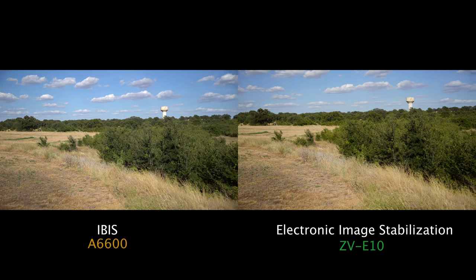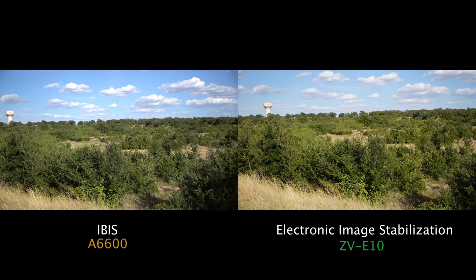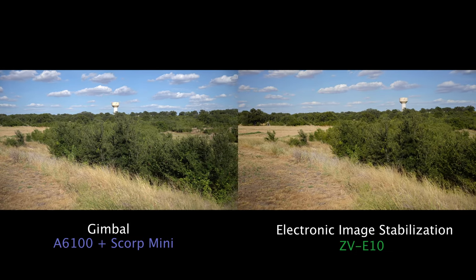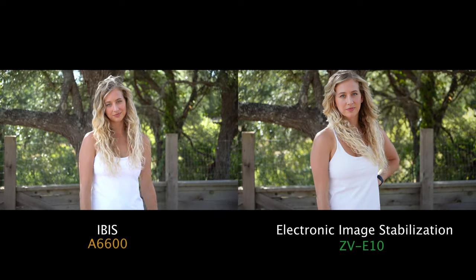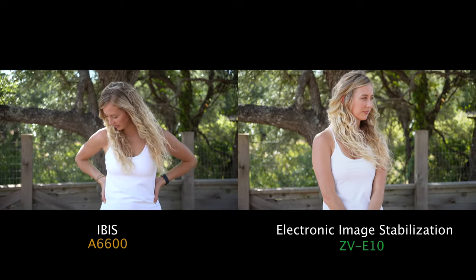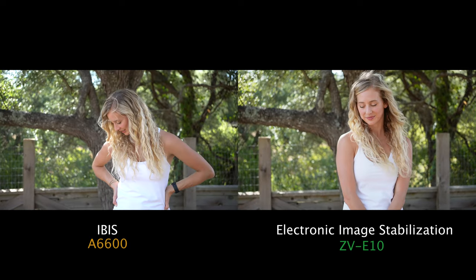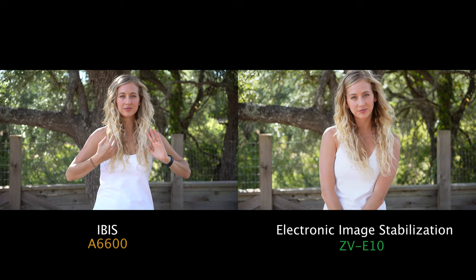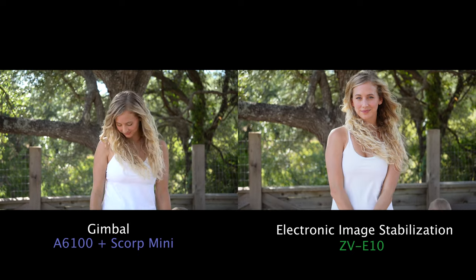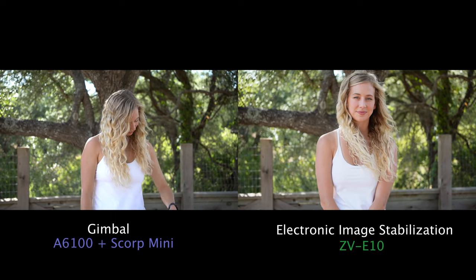A standing-in-place pan shot between IBIS and EIS: here, IBIS is doing quite well, but it is still not quite as steady as the shot from the Sony ZV-E10. Same shot with the gimbal versus EIS, and the results are very similar — both doing well. This next shot is just me keeping the camera steady at 50mm for a portrait, and the IBIS is great for this. When you aren't walking or moving the camera much, it's perfectly fine. The EIS is better, albeit more like a 60mm focal length with the crop. When you compare the gimbal to EIS, the gimbal is solid — it looks almost like a tripod shot — whereas the ZV-E10 does have a little bit of movement, though it's very smooth.